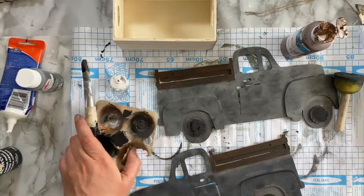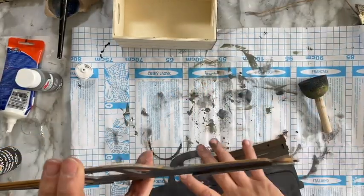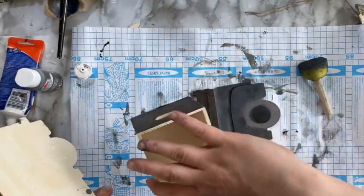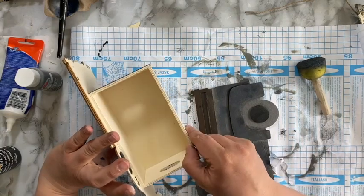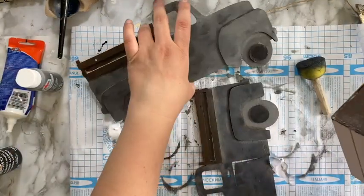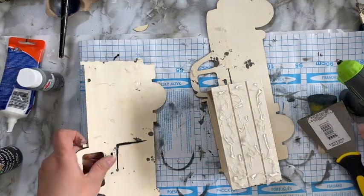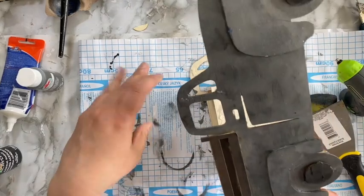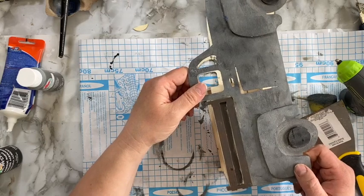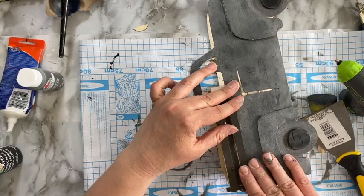I also painted the inside and outside of the crate in that black and brown mix. Then I just glued the crate to the back here, as close to the edge as I could, so that it looked like it was a part of the truck. Once I glued that on, I went ahead to assemble the front of the truck. I'm using hot glue again — you could use a combination of hot glue and wood glue, but the hot glue sticks pretty well right now.